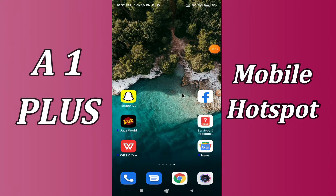But before that, hit that red subscribe button and the bell icon so you are the first one to know when I upload anything new. Now watch this complete video and you will learn how you can activate mobile hotspot.